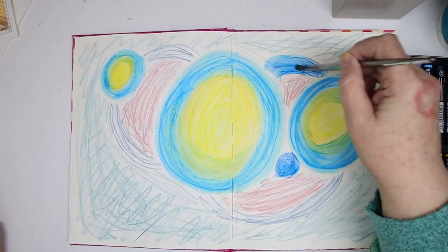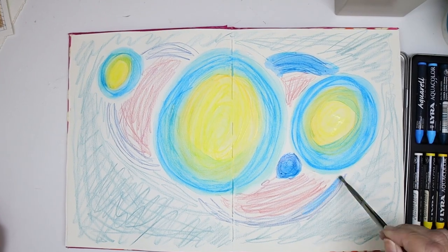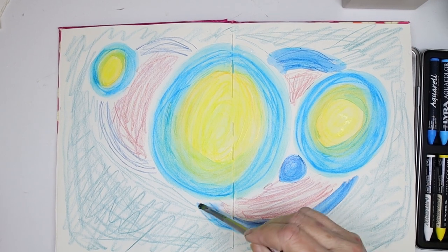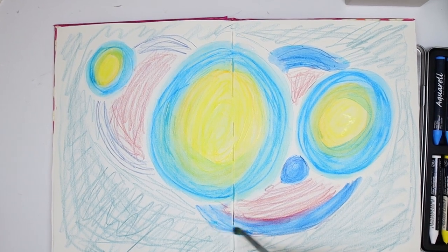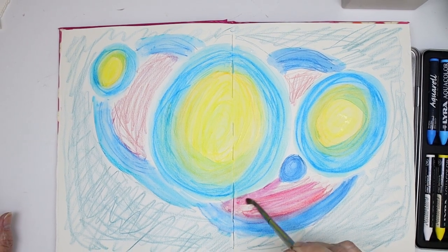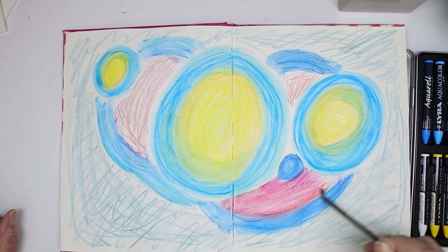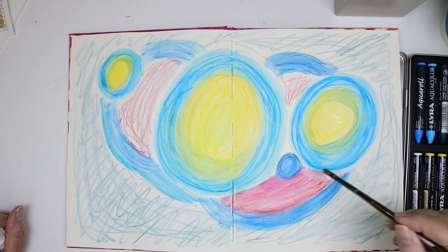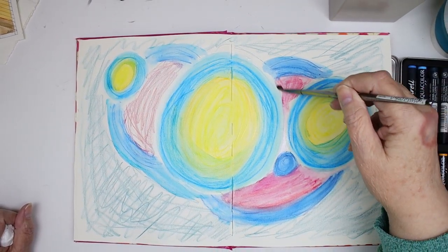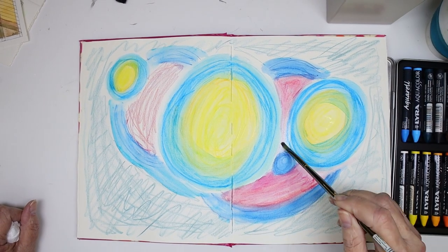Don't you love the way this gets so vibrant when you add the gesso or the water? I really do. Now I probably should have used the side of the crayon instead of the point, but I kind of wanted to see just how melty it would be. I think it would probably be smoother if I had used the side of the crayon instead of the point.